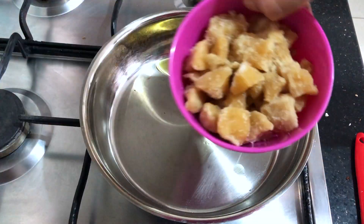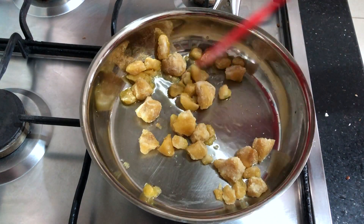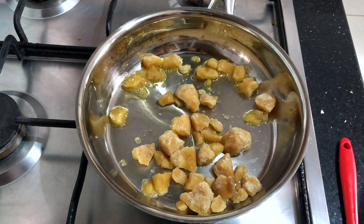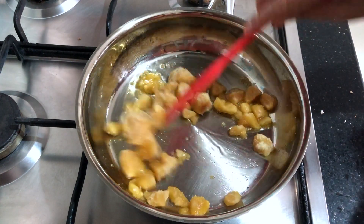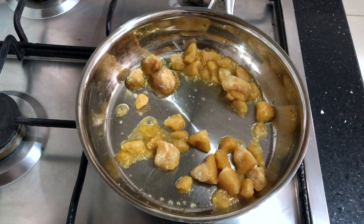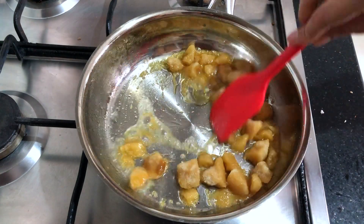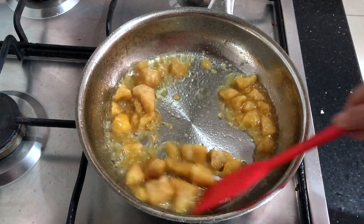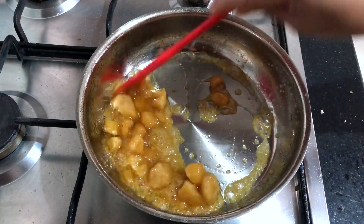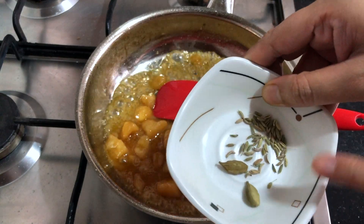Again, we take a teaspoon of ghee and now we will make the jaggery syrup. I have broken the jaggery into small pieces — you can even grate them, which makes this process quicker. I will add just 1 to 2 teaspoons of water to melt the jaggery. Do not add too much water, otherwise it will become too syrupy. We just want the jaggery to be melted, not to make a thin chashni out of it.